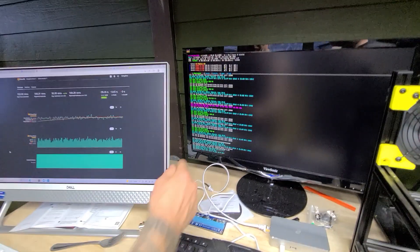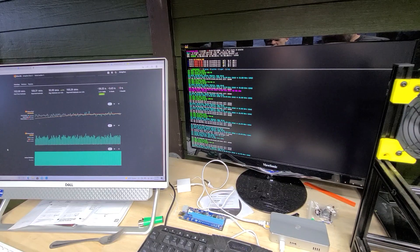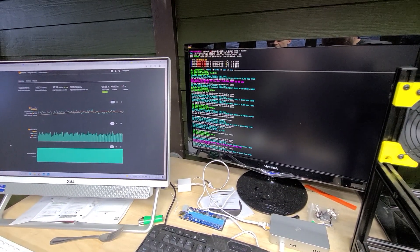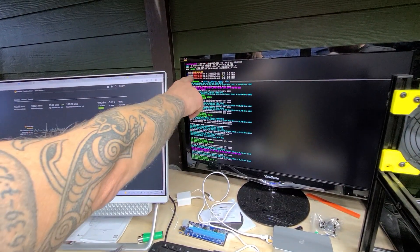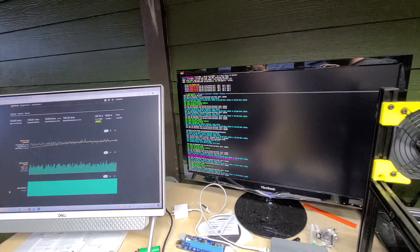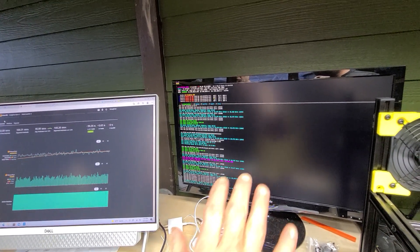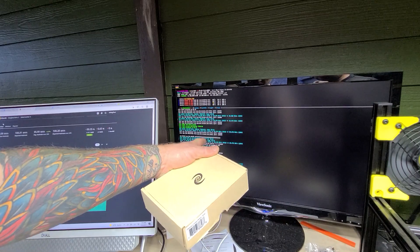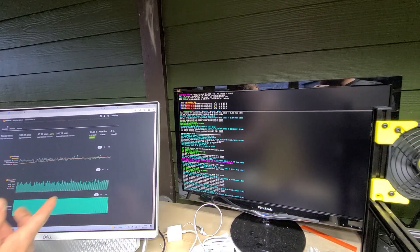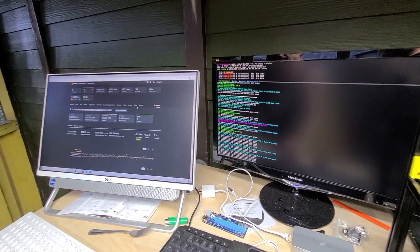Ethereum share found, share accepted in 50ms. One thing I'm not sure about — are these supposed to be red? They're red inside Hive OS as well. I mean, two different machines here. Sometimes they just don't hash.